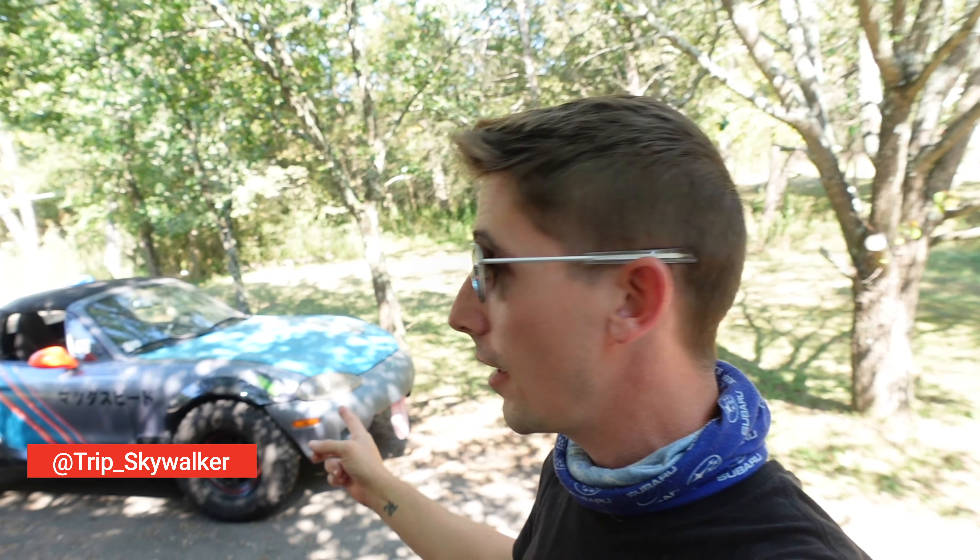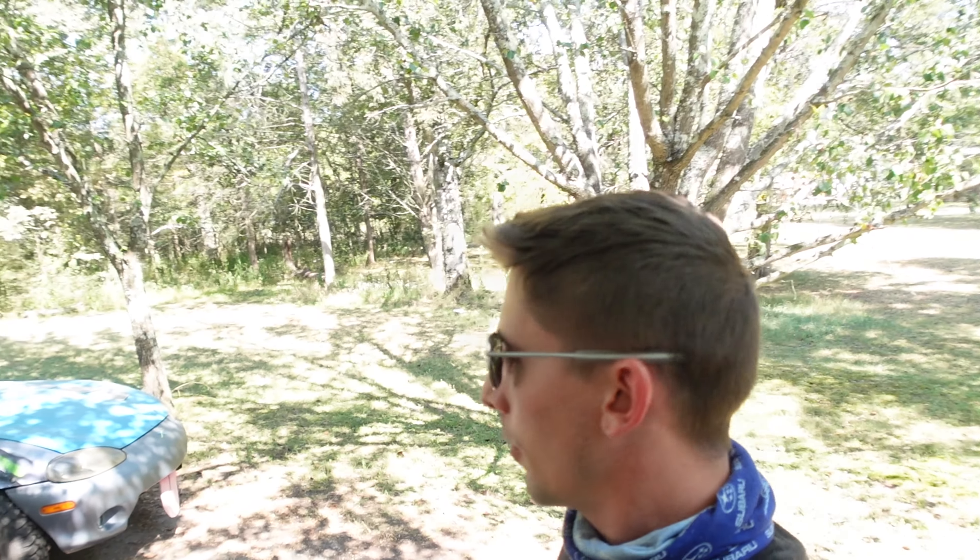Hello and welcome back to another video. It's been a long time since we've done anything with the lifted Mazda Speed, so I figure it's about time. We still do drive it from time to time, we just haven't gone real fun with it. I still drive it to work and stuff like that every once in a while, but yeah, she's still alive and well.